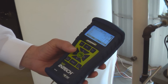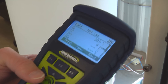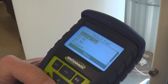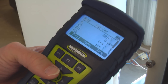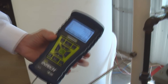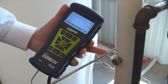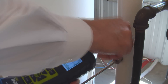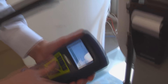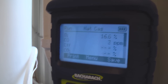Before we do the combustion analysis, let's take a quick look at what our fuel setting is. This is a high efficiency natural gas furnace, and we'll just confirm quickly that we do have natural gas selected as our fuel. Now we'll go ahead, begin running the analysis by inserting the probe into the midpoint of the flue, and I'm just going to measure that quickly with my finger here. Secure the probe, and then take advantage of the magnet again on the back of the analyzer to hang it up right next to our printer.